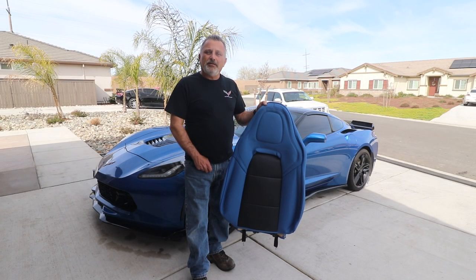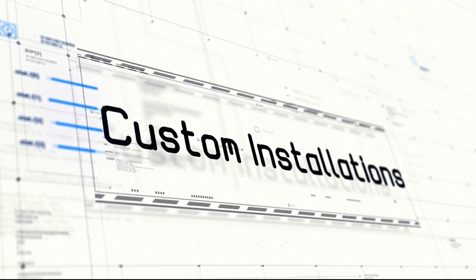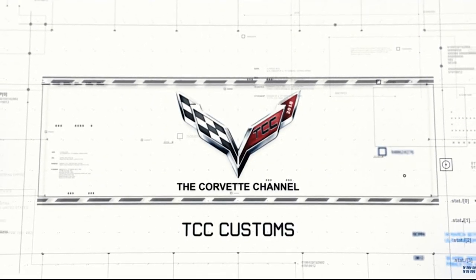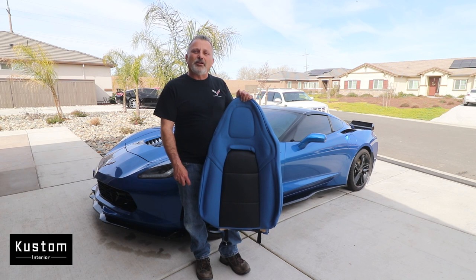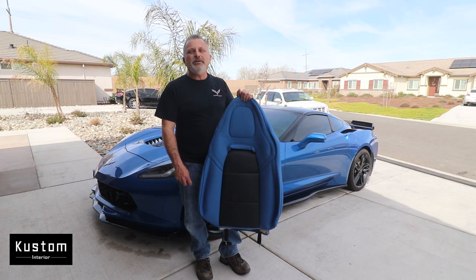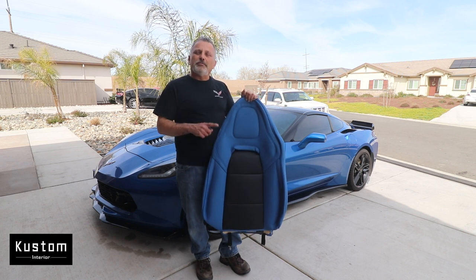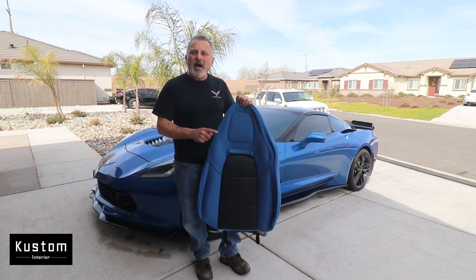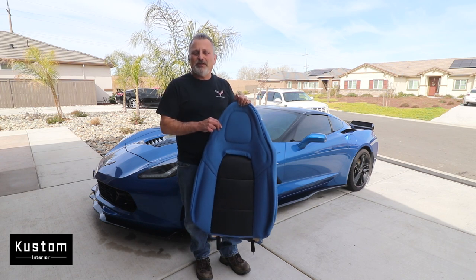Today I'm going to be talking to you about seat covers and floor mats from custominteriors.com. Hey everybody, welcome back to the channel. My name is Scott and today we're going to be talking about the seat covers as well as floor mats from custominteriors.com.